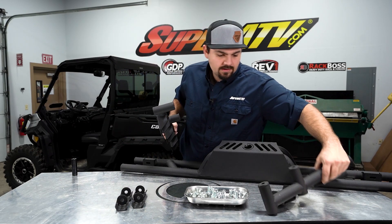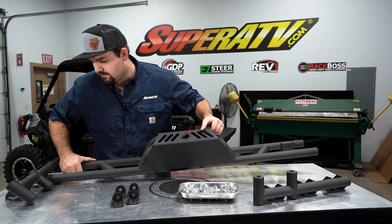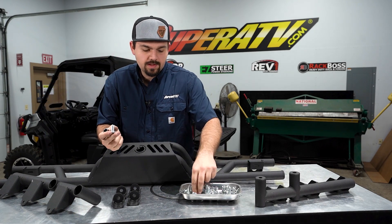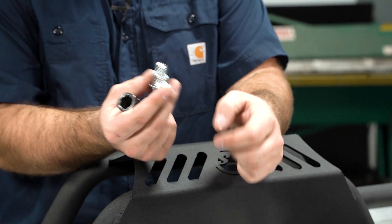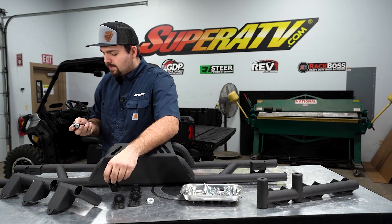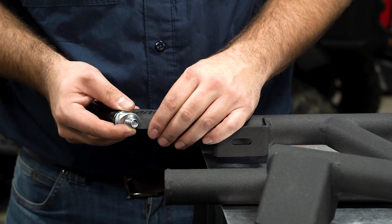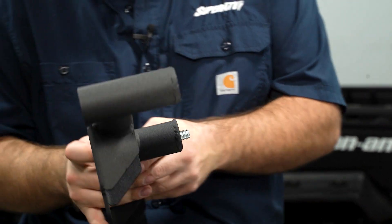We're going to take it, slide it down to the edge of our table just like so. We're going to grab the biggest hardware out of the kit. You're going to need a lock washer first on the bolt, then a flat washer. Take a 15 millimeter socket — these are going to smash in between just like this. Get it slid into our tube like so.